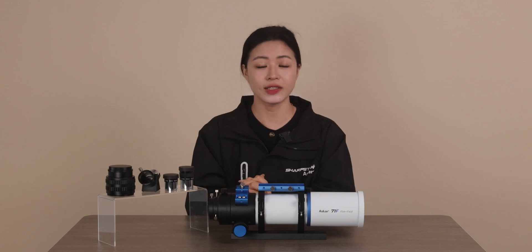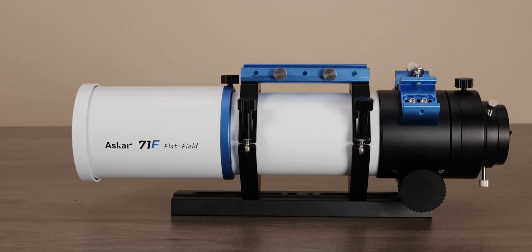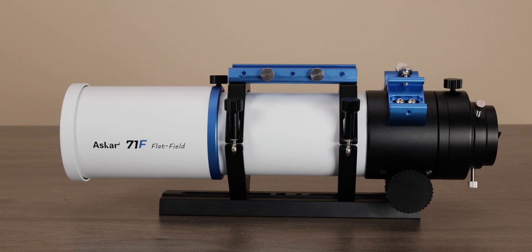Hello everyone and welcome back to Sharpstar Optics. In this video we are going to introduce our first telescope to be launched this year, the ASCA 71F. The letter F means flat-field, and as the name suggests, the ASCA 71F is a flat-field apochromatic telescope. The ASCA 71F has an aperture of 71mm, a focal length of 490mm, and a focal ratio of 6.9.